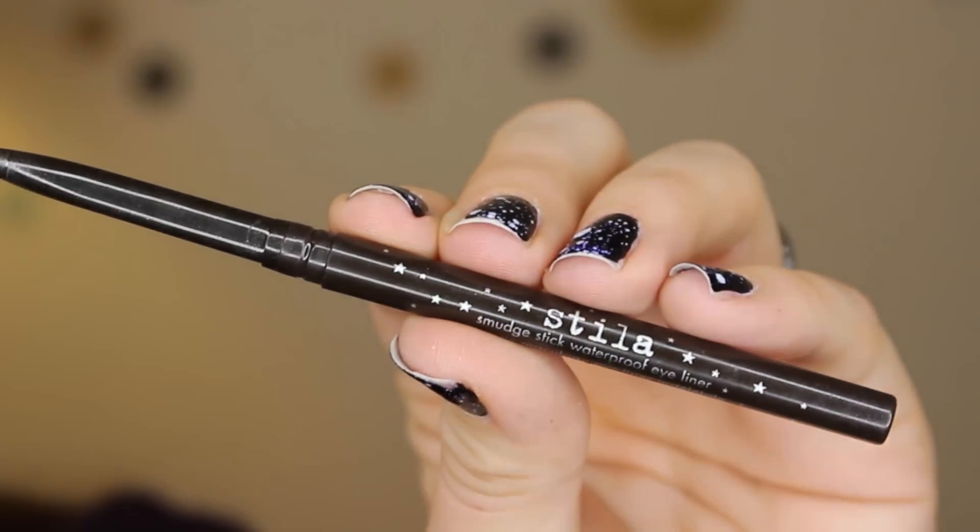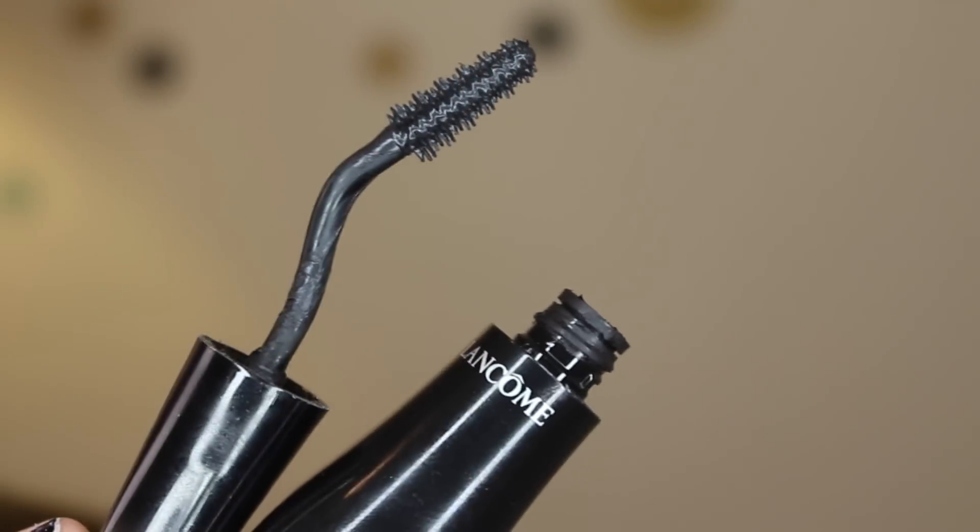For liner, I'm going in using the liner that actually comes with this palette — it is the Stila Smudge Stick waterproof eyeliner in the shade Damsel, which is a rich deep chocolatey brown — and applying that to my waterline.